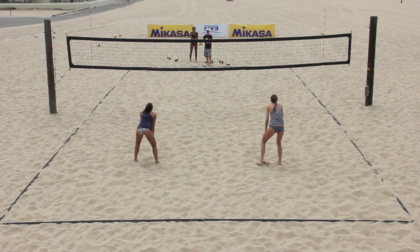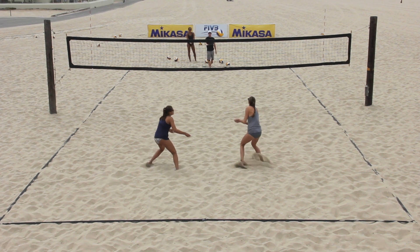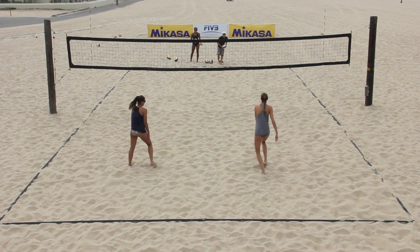Using the wind, the server attempts to aim at the inside shoulder of one of the passers with the intention of using the wind to draw the ball back towards the other passer, causing confusion over who has the ball.